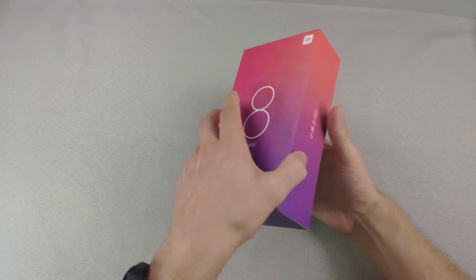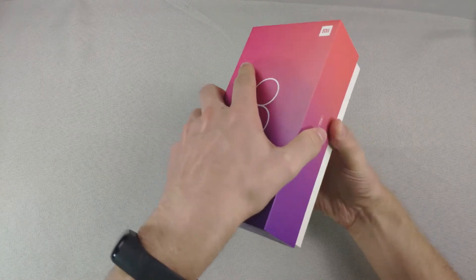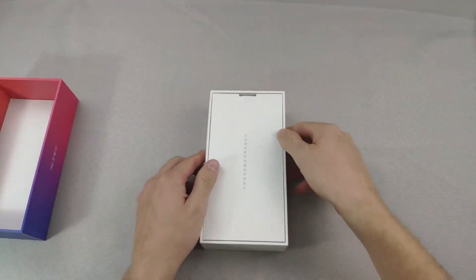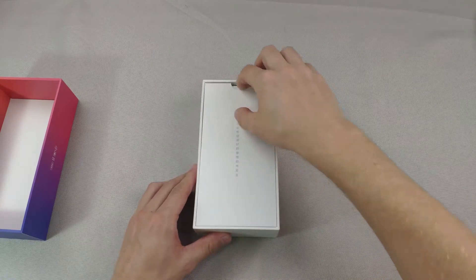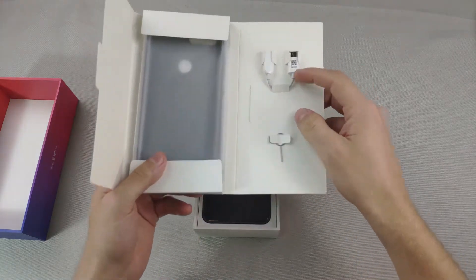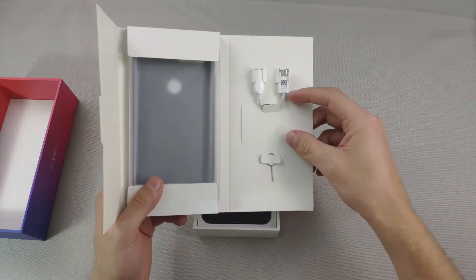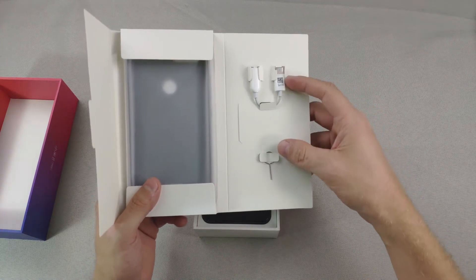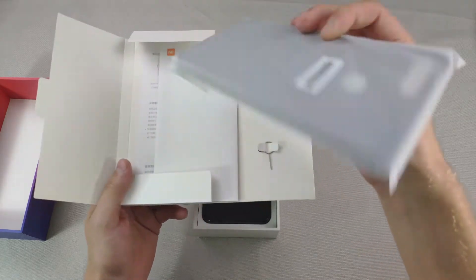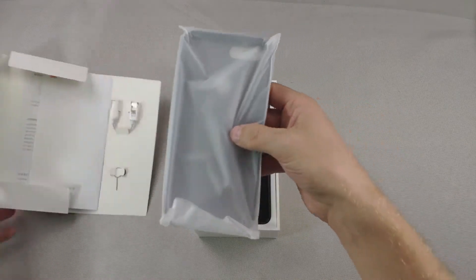Let's get a little unboxing here — just take off this box. The first thing you get is a nice piece of cardboard. Opening it up, you get a Type-C converter because there's no headphone jack in this. We also have a SIM card ejector, and it's nice that they actually include a silicon case.